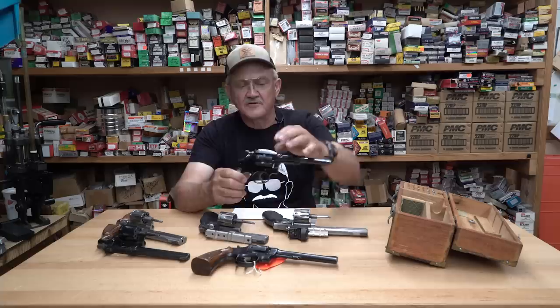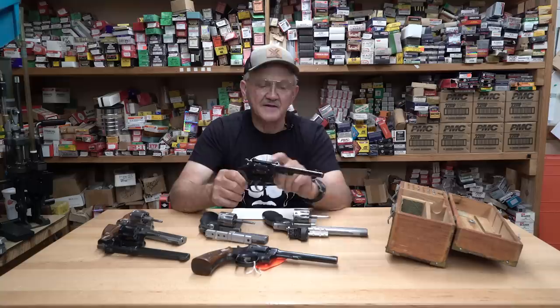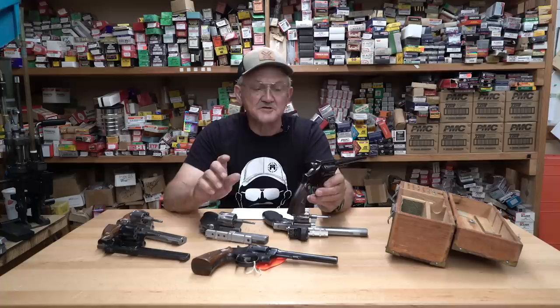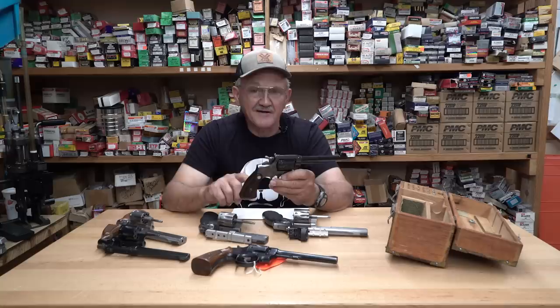Whoever owned this gun really loved it and took extremely good care of it — they made a little presentation box for it. It's a five-screw K22, the K22 Outdoorsman, manufactured in 1935. If you look at it, the bluing is just exquisite. The sights are beautifully made with just a little silver bead on the front sight. This was made during the Great Depression when money was tight. The distributor price on this gun was $24.41 — that gives you an idea of how much your dollar has shrunk since 1935.